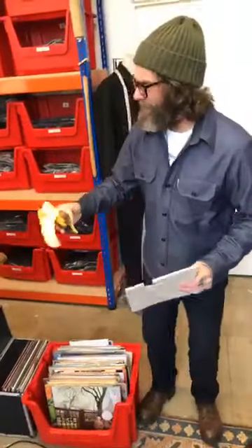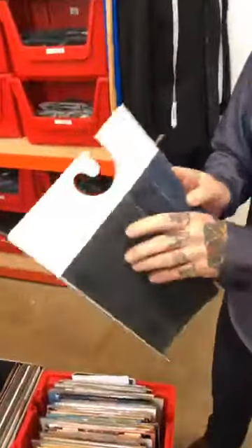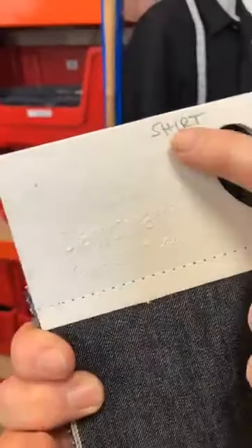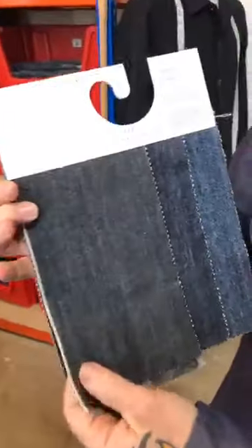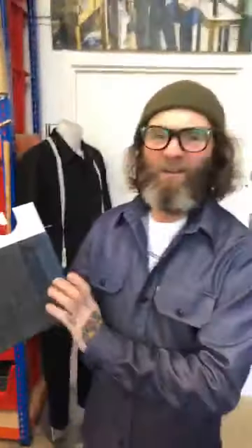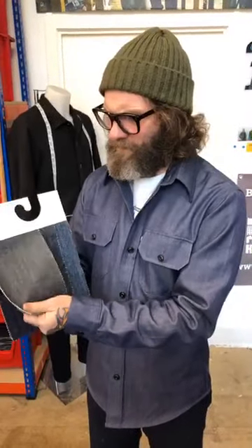Just put my banana down — the thing about this shirt is it's in a different cloth to what we're making. The cloth that we're using is this selvedge denim here. It's a shirt from Candiani. It's selvedge denim, which means that the edge of the cloth is self-edged. And it's from a narrow loom, 30 and a half inches wide, the roll of cloth. It's eight and a half ounces, so it's a lighter weight than a pair of our jeans.